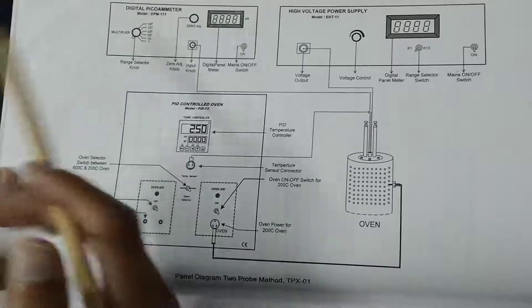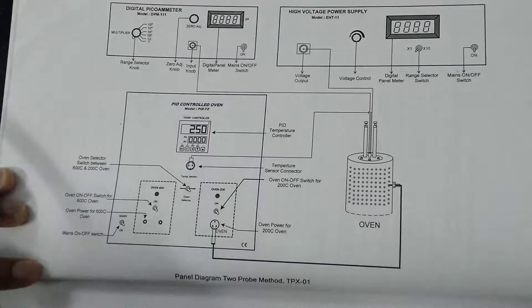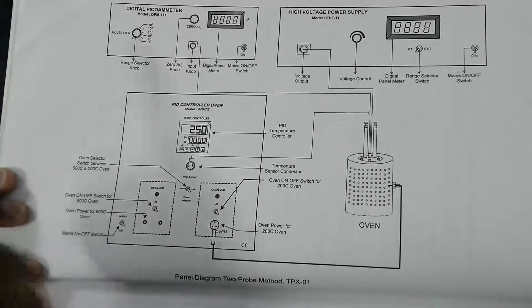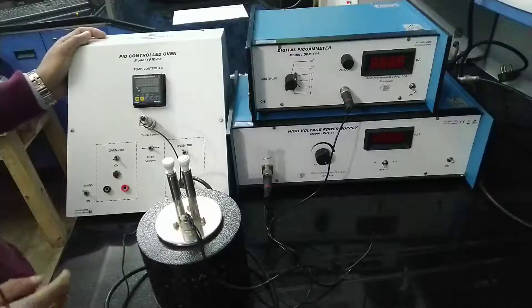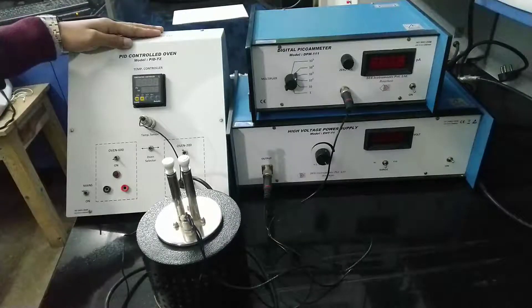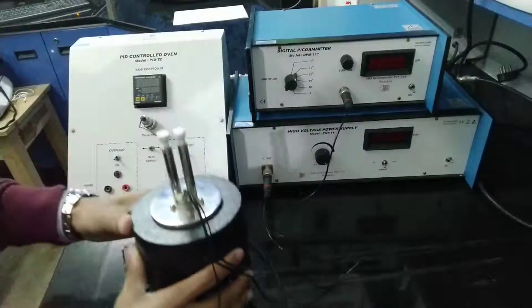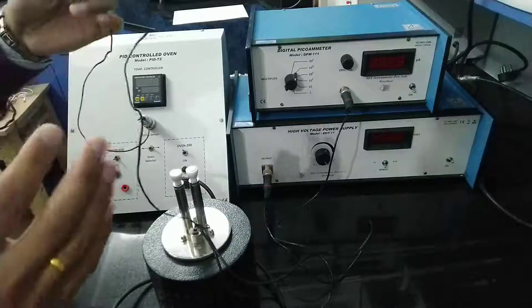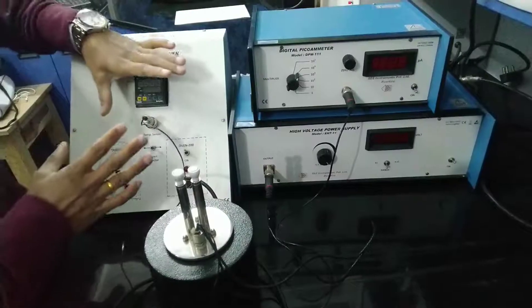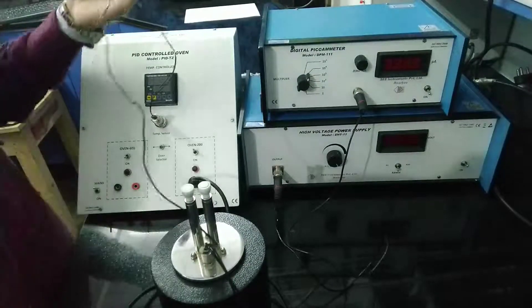With the rise in temperature in the oven, the current will either increase or decrease — we will see that later. So these are the four parts of the circuit diagram or panel diagram. This is the PID control oven, and this part is the oven. From the oven there are four wires — one of the wires is connected to the temperature sensor which will send the temperature of the oven.